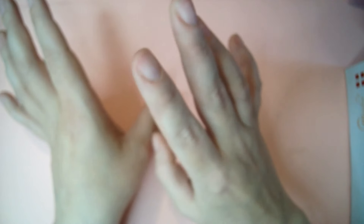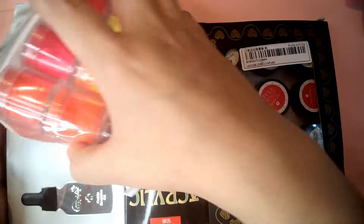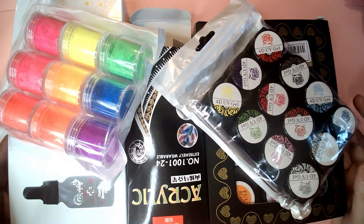That is everything in my SHEIN nail haul, apart from all the gels which I'll put in a separate video — I bought about 50 gels and I'll need to swatch them all. I really hope you enjoyed this video and seeing everything I got from SHEIN. I hope to see you all in another video — bye!